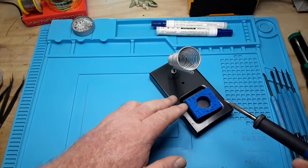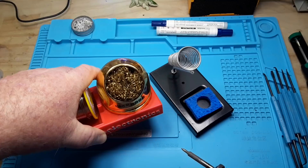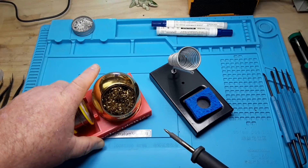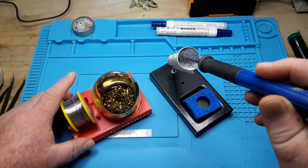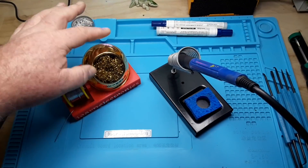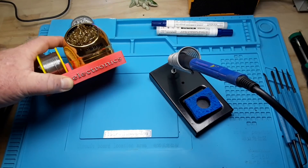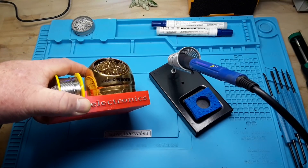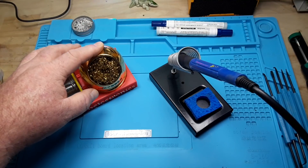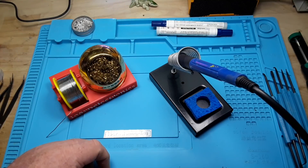You can either use the wet sponge method, or you can use the brass wool type method. It's entirely up to you — I'm not going to get into the debate of which one is better or worse. You decide. You can pick up this exact one here, which is probably not a genuine HAKO — it's called Tip Cleaner 599B. I got this from eBay for like $5, so I doubt it's truly a HAKO.